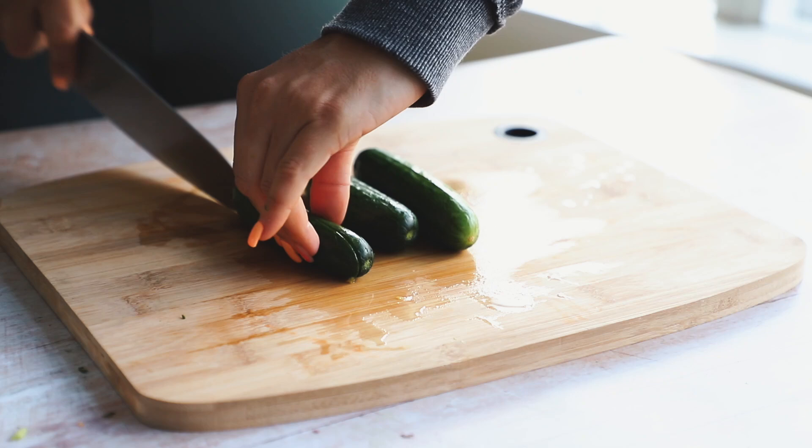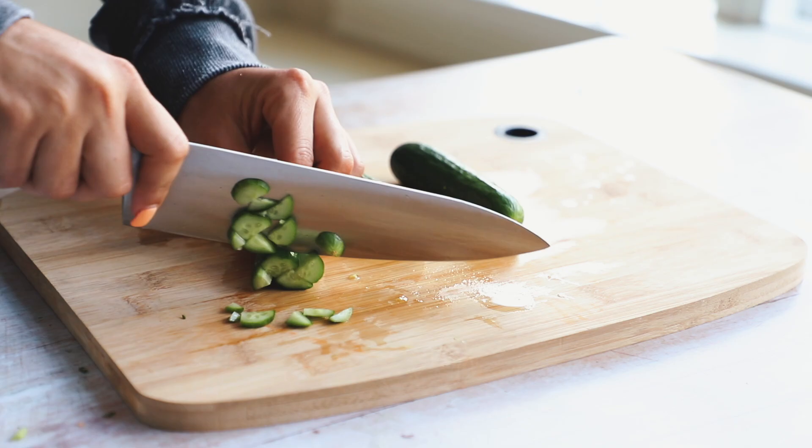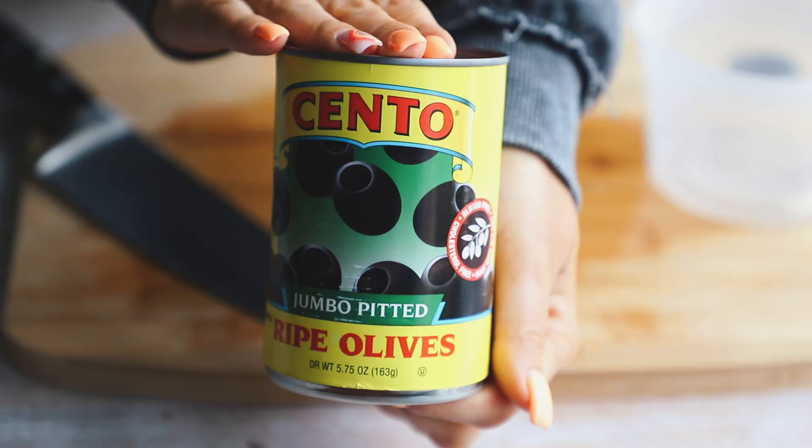Next up are some cucumbers — these are the cocktail cucumbers from Trader Joe's, like little tiny cucumbers. I just chopped those up nice and small. Then I did some artichoke hearts. Since these were already tiny, I didn't do anything to them and just left them as they were.